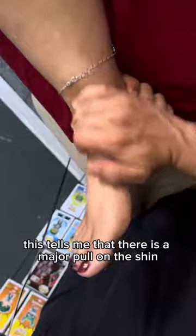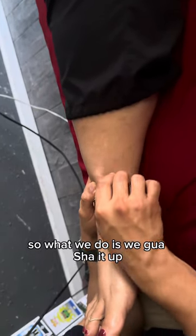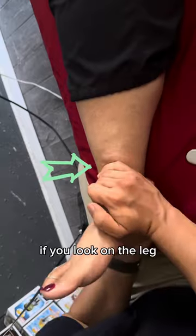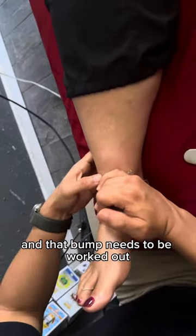This tells me that there is a major pull on the shin. So what we do is work it all up, and then afterwards we do another test. Now it's sounding a lot better, but as you can see, if you look at the leg, you can actually see a bump, and that bump needs to be worked out.